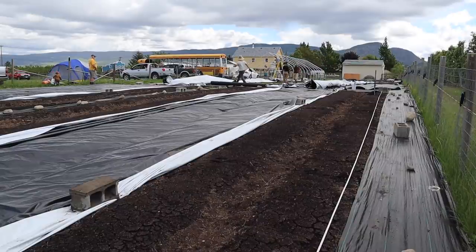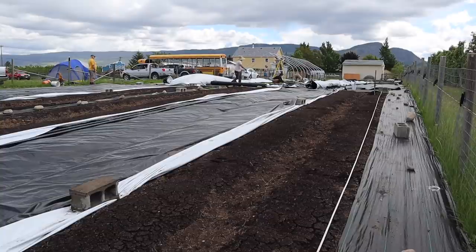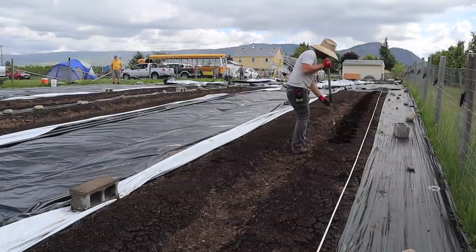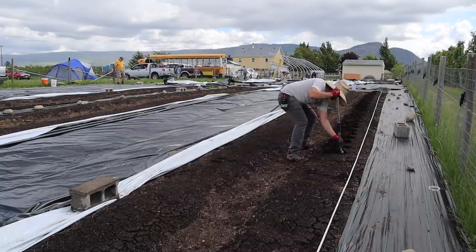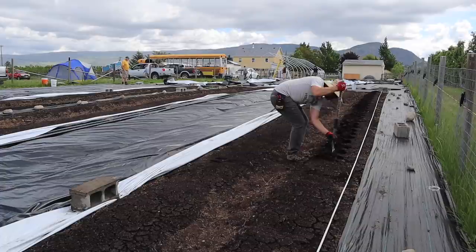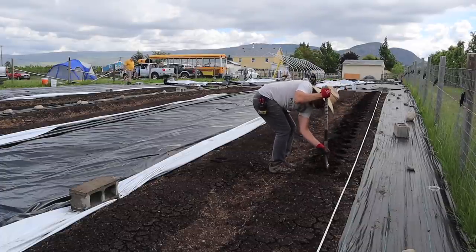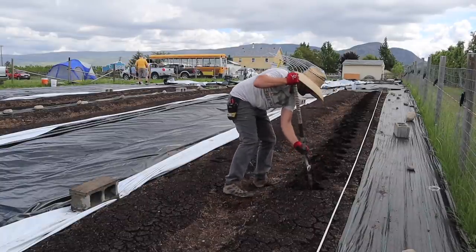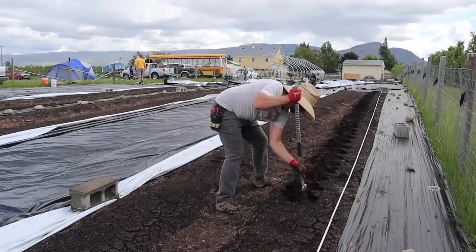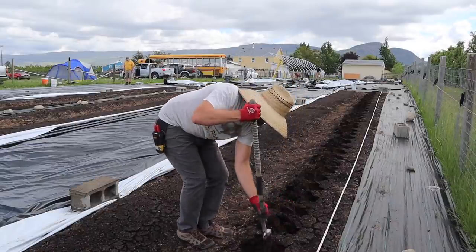Once I got all those guys going, I really just focused on getting all the irrigation set up — just drip right now, not worrying about installing the wobblers. I'll quickly explain what I'm doing with my potato holes here: I'm using my tree planting shovel to make a hole, not trying to make too much of a mess. Just getting the shovel down, pushing the dirt over, making a nice deep hole every foot for my potatoes. I passed this task off and didn't get it all on camera.